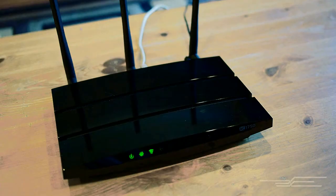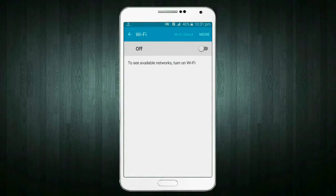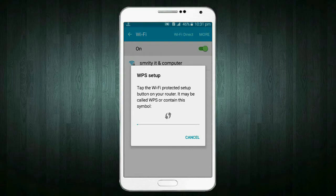First of all, you have to find your router. After that, you have to find the WPS button on your router. Press that button and power on your Wi-Fi. Click more options, select the WPS push button option, and wait.